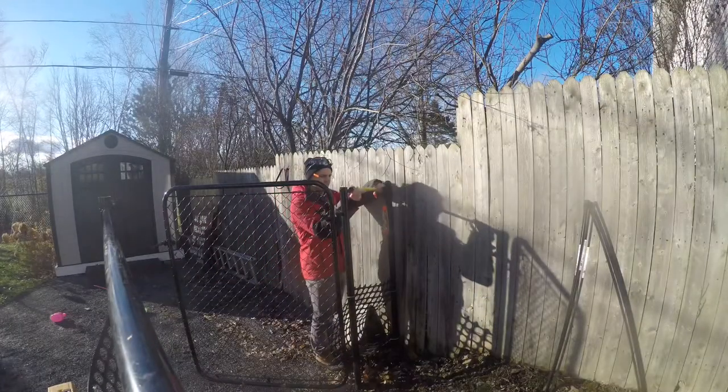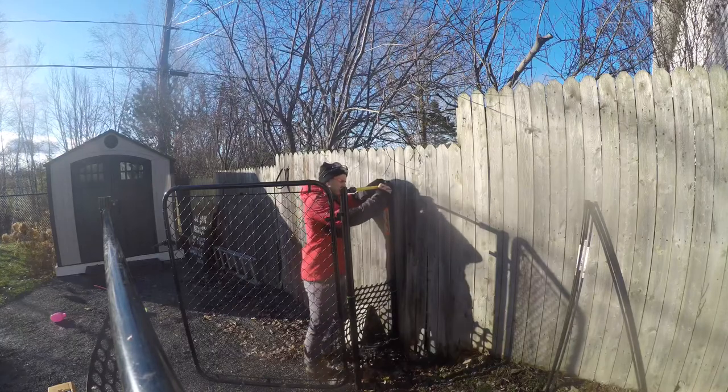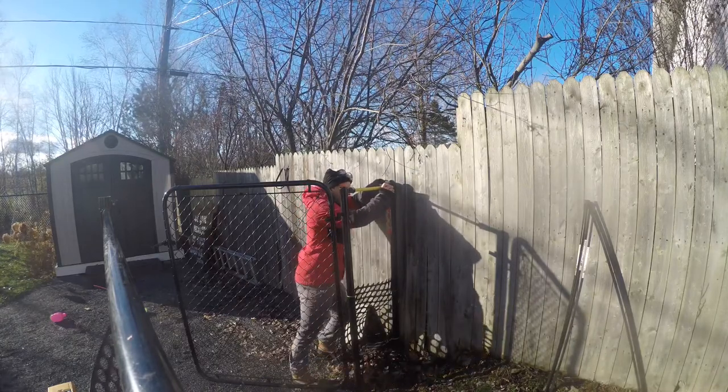With the top rail brackets installed on the main posts, it's time to measure the length of the top rail, cut it, and install it before putting in the chain link portion.